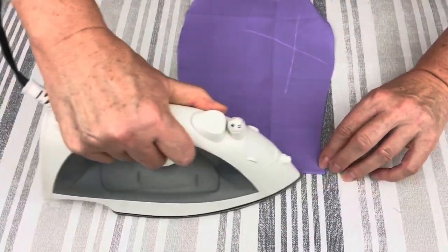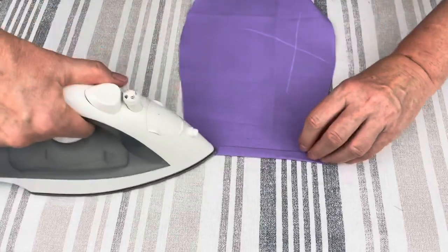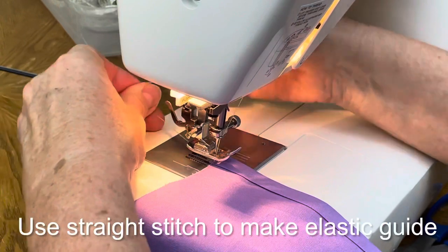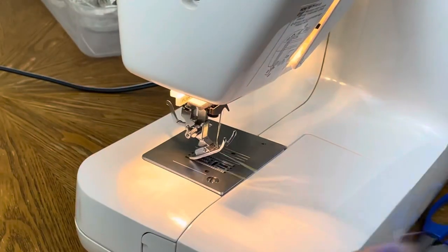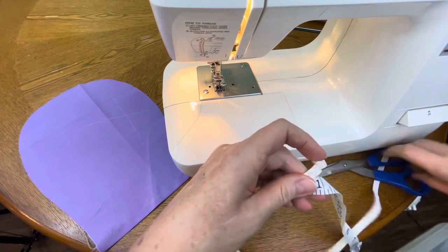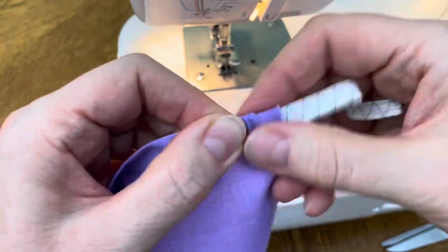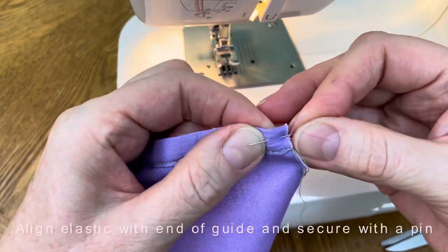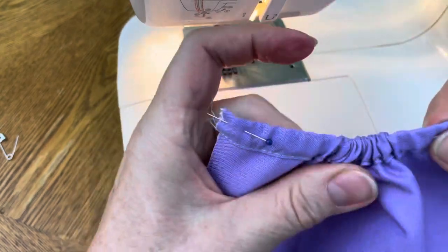The next couple of steps we are working on the top part of the scrub cap. We need a guide for elastic tape. To create it we fold fabric twice — one third of an inch — iron it down so it's nice and clean, and put a straight stitch through it so that we can later thread the elastic through that guide. We need to put elastic tape through the guide and secure on both ends. We need three inches of elastic tape and a safety pin. Attach the safety pin to your elastic tape, push it through the guide, align the end, secure it with a pin, then push it through to the other end and secure with another pin. It looks nice and clean and ready to go.